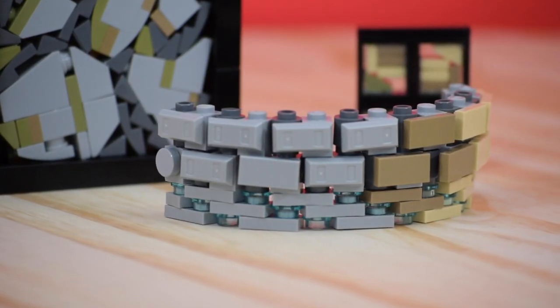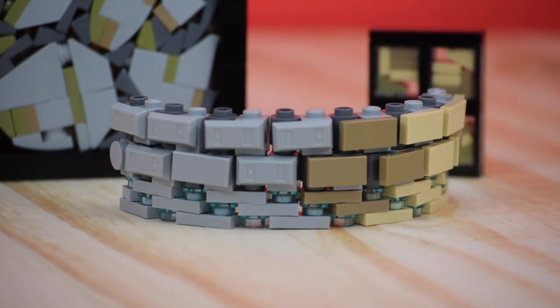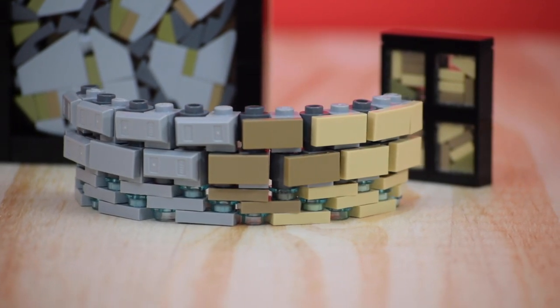I normally use SNOT bricks as the main brick so that I can add pieces to the side of the wall and add more detail to it. Overall this is a great technique and will definitely help your builds pop out.